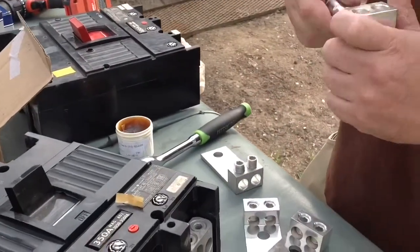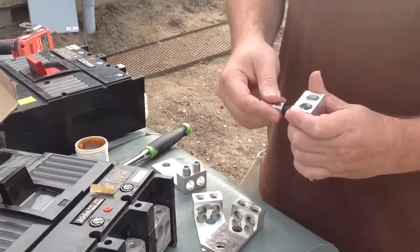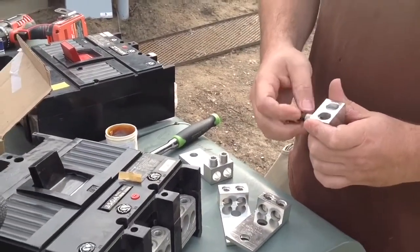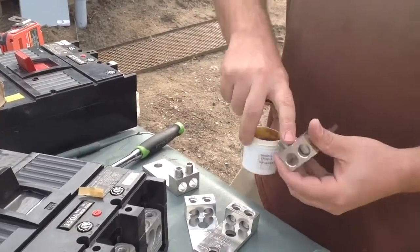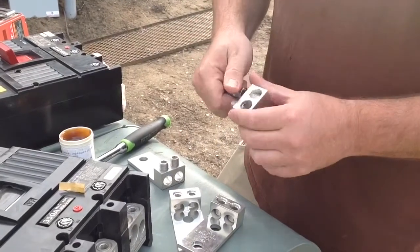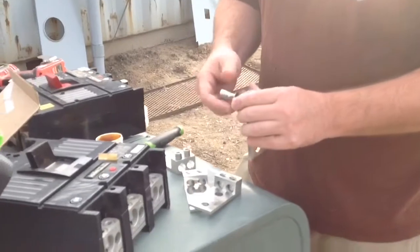So, aluminum wire. These are aluminum-rated lugs. What we're doing is loosening all these lugs so we can put a non-oxidizing compound on the inside. It's actually a requirement whenever using aluminum wire to have a non-oxidizing compound on all of your mating surfaces.